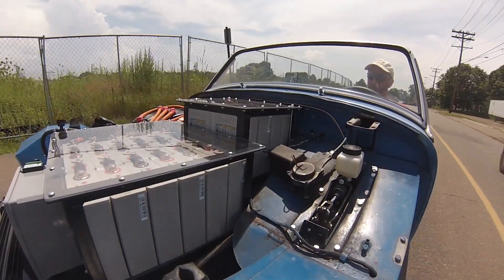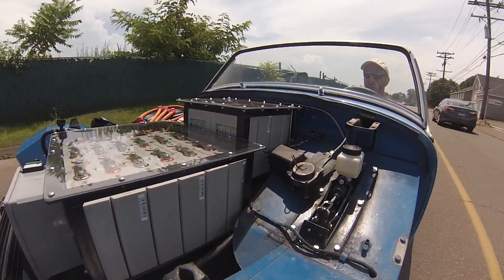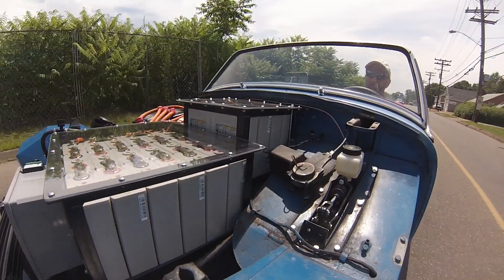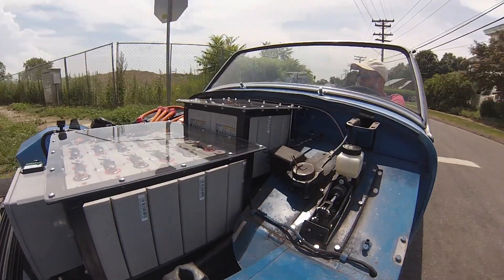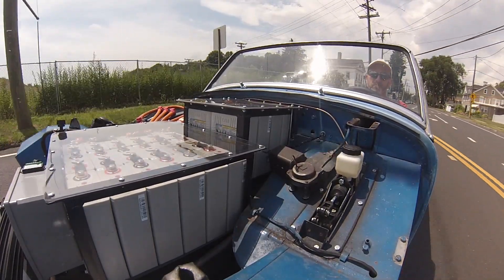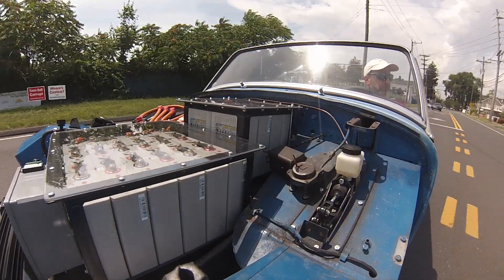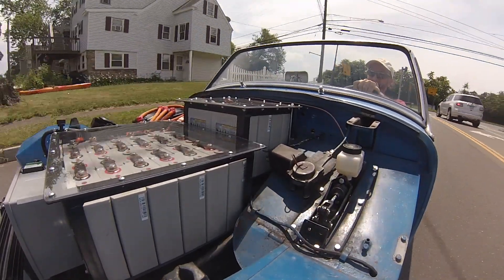You'll also notice the pedal linkage there — we've modified it to make it a single pedal, so you just have one brake pedal and of course no clutch. This is a direct drive setup. Right about now you'll see I tap the brakes once — you can see that linkage move. But most of the time I'm not using the brakes at all; I'm using the regen to decelerate. One pedal driving — there's the master cylinder moving. It's a very different way to experience a BugEye.